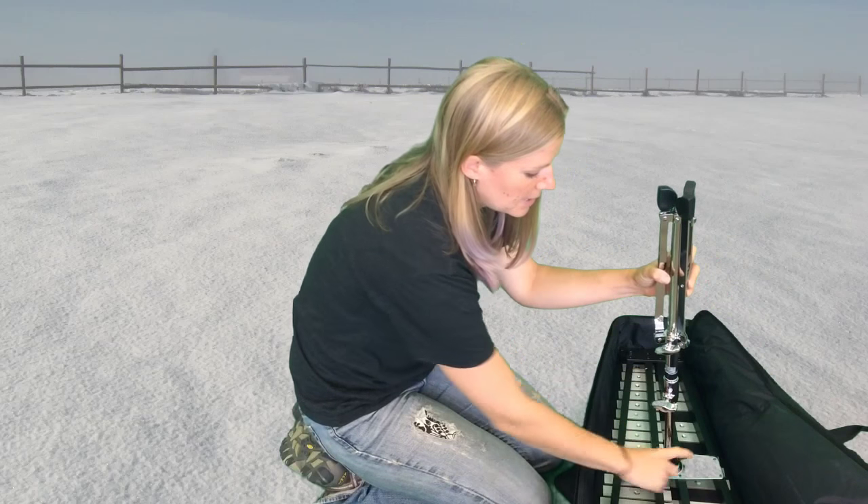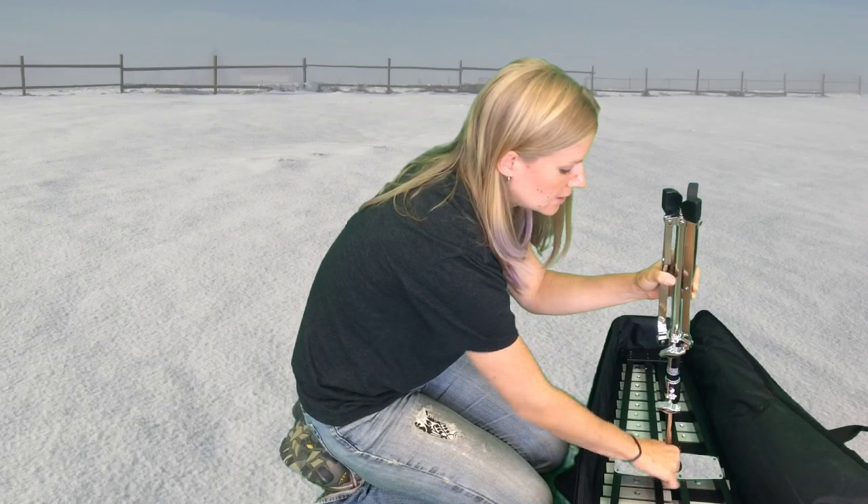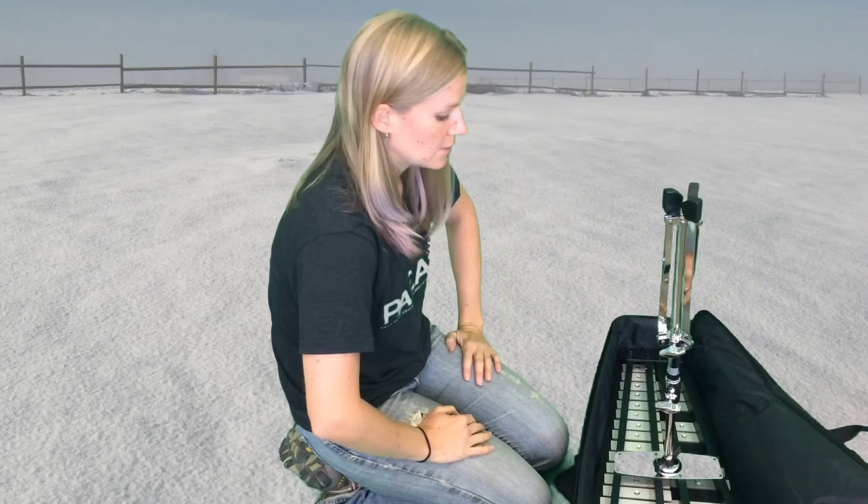Now I can take that black plastic bow tie, twist it to the right — because righty tighty, lefty loosey — until it doesn't turn anymore. And now the stand is on the bell set.